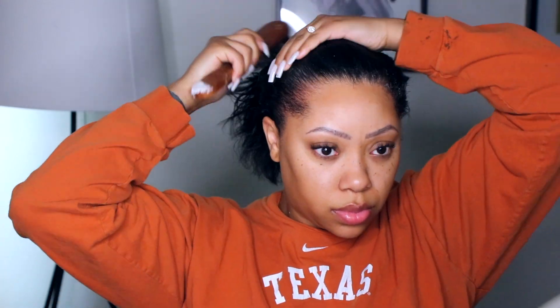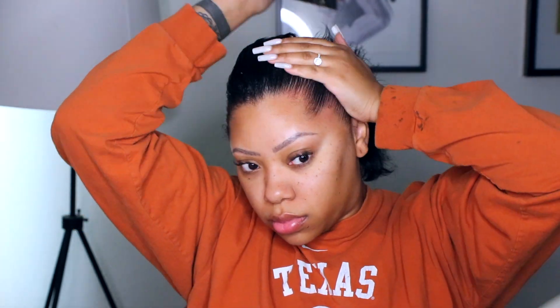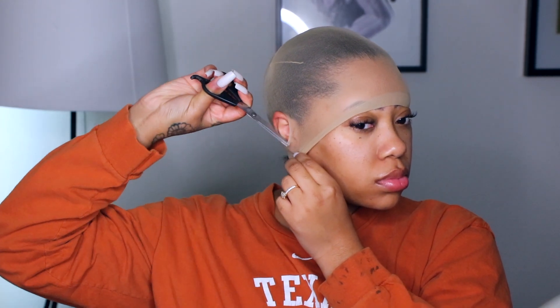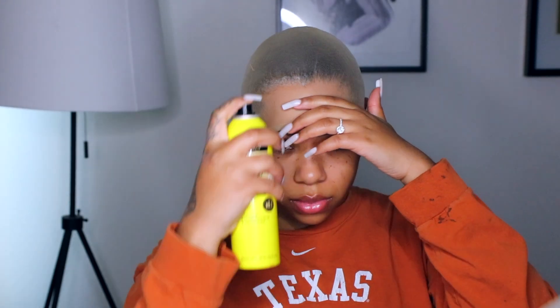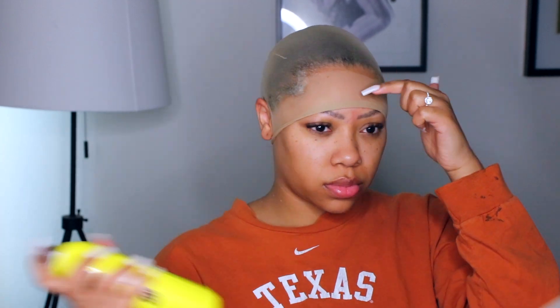I'm brushing my edges back just to make sure my hair is out of the way. I will be doing the ball cap method — this just makes the install look super realistic. Even though it's more work, doing a ball cap just looks the best. I'm using my Evin spray in the yellow can to hold the wig cap down, then I blow dry that until it is completely dry, and then cut off the excess cap.